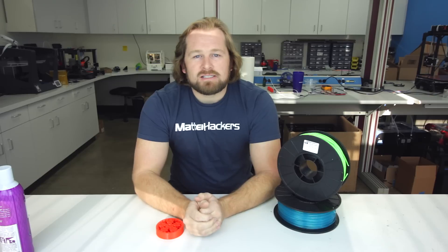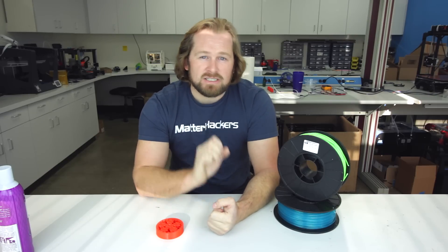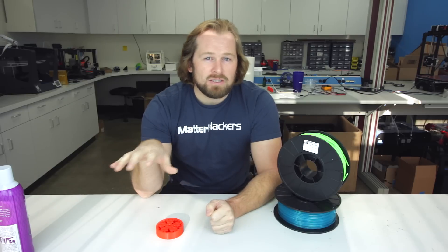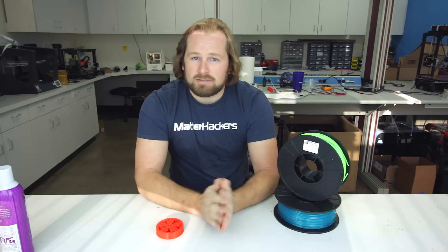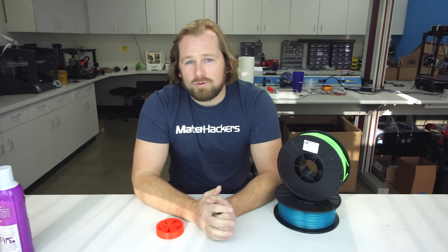But why would you pick ABS? ABS is known for its mechanical properties. It has a little bit more flex — it's a tiny bit softer to print with, so those mechanical properties may be better for you. Secondly, it finishes really easy, so sanding it, painting it, priming it — very easy — and even an acetone bath to smooth all those layers can be really helpful.